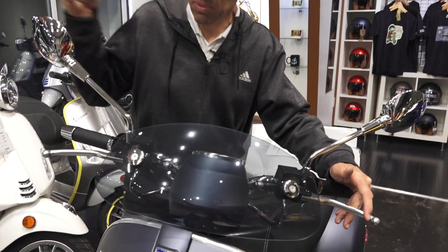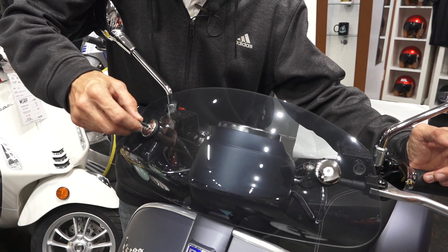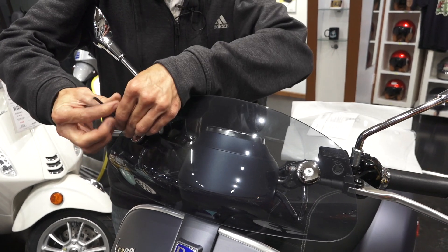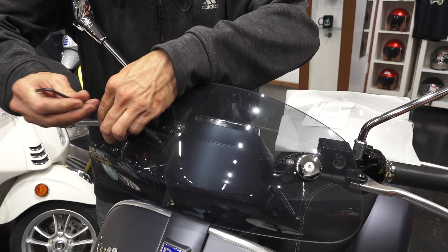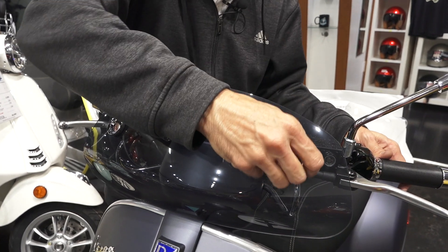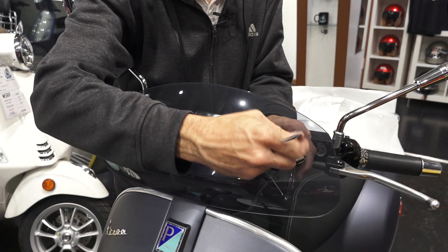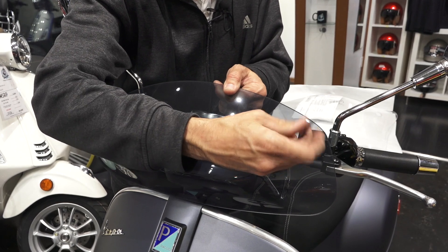Start by removing the stock fly screen — it's more of an aesthetic addition to the Vespa GTV or Sei Giorni GT60 than a real windshield. Remove the two screws. Sometimes the chrome caps will come right off, other times they'll stay behind. Just be prepared for the windshield to want to fall off once you remove the other screw, so kind of hold it.